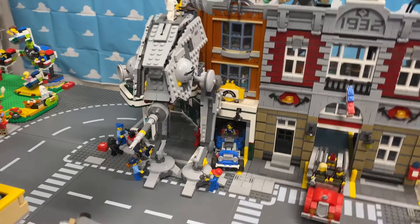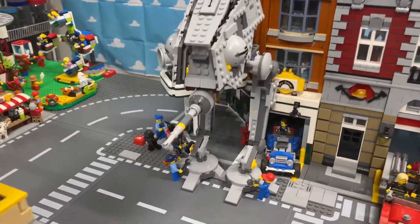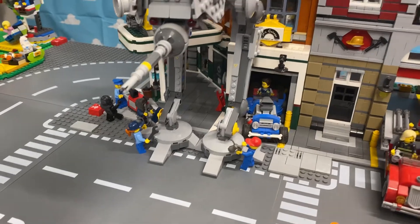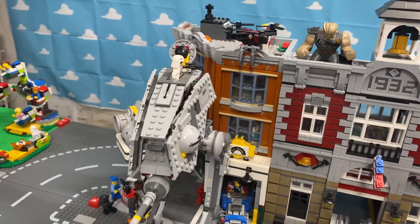I placed it in the city. After battle, it needs a little repair, so I took it to the corner garage so they can do some maintenance on it. There's the guy — he's still on top there.